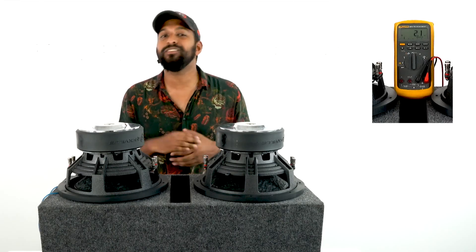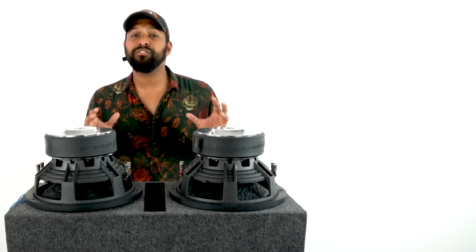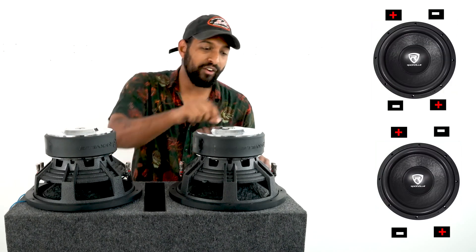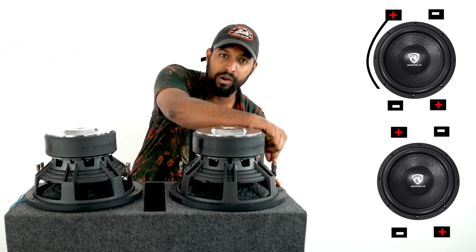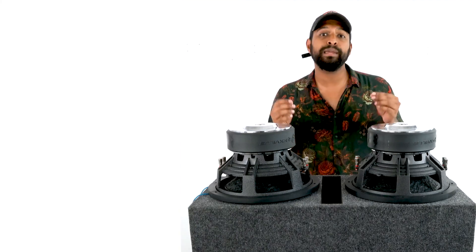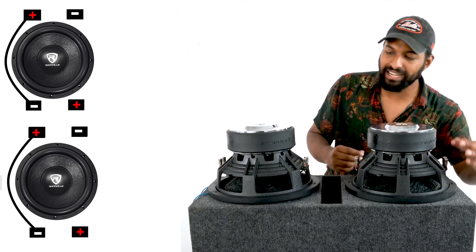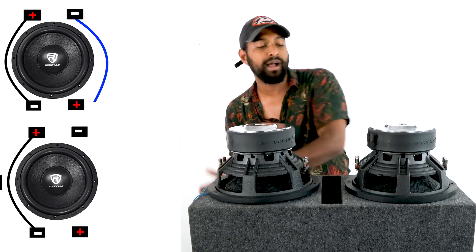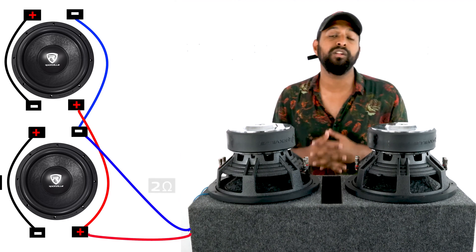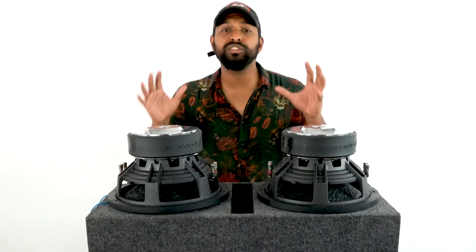Let's get into the first wiring configuration, which is series-parallel. In a simple overview: I first need to series both subwoofers by taking a wire from the positive terminal on one voice coil to the negative terminal on the opposite voice coil. Then I run both subwoofers in parallel using the open terminals — negative to negative into the enclosure box, and positive to positive into the enclosure box — for a final impedance of two ohms.